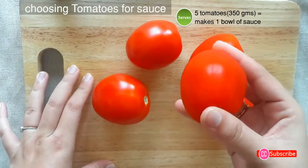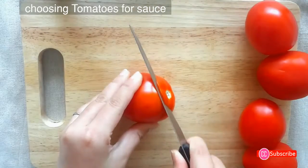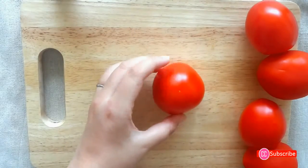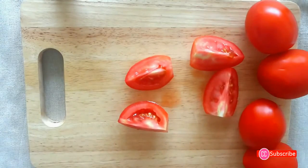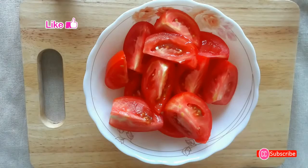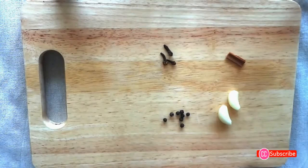To make a delicious sauce, look for fresh red plum tomatoes to get a great taste. Cut off the white part of the tomato, then divide it into four parts like this. Cut all the tomatoes in the same way — you do not have to remove the seeds. Now the tomatoes are ready to get cooked.